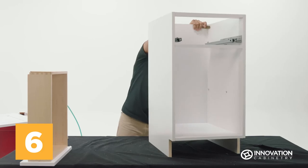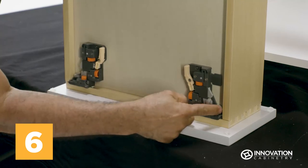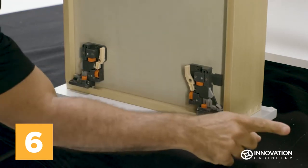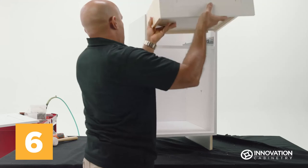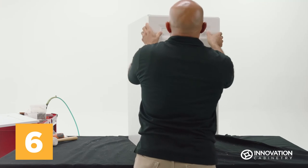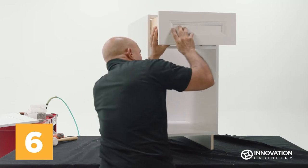Set the drawer on its face on your workstation. Use the orange gears on the underside glide mounts to adjust them for the optimal position when inserted into the base cabinet. Note from the demonstration which gears move the glide in which direction. Once the glides are set, insert the drawer into the upright base. You may have to open and close the drawer several times to set the glides on their tracks and fit it flush with the rest of the unit. You can use the orange gears to further adjust the drawer position as needed.